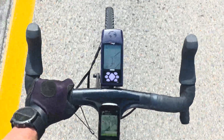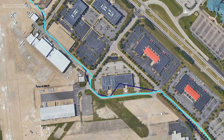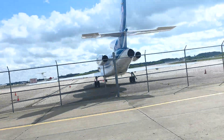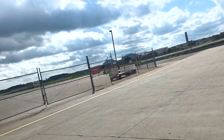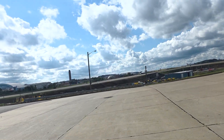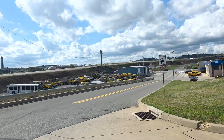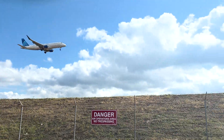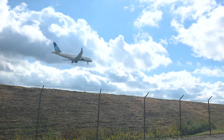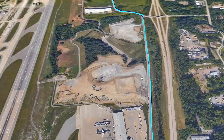Cycling around these hangars and this business park filled with hard surfaces, the e-map performed decently, showing me on the correct building. On this long straightaway, both units lined up.